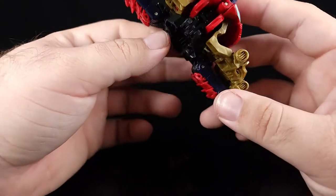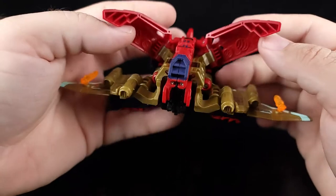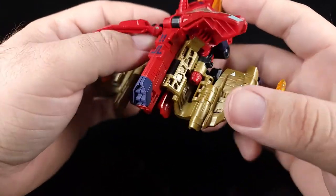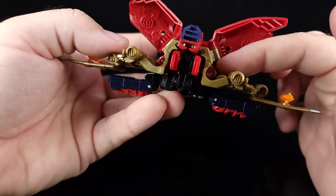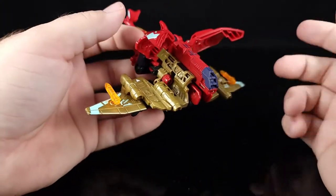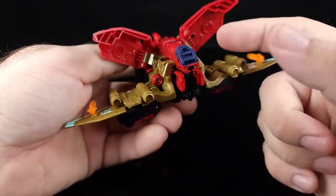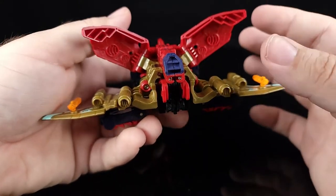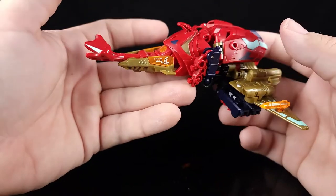What I want to talk about real quick is the issue I had. I don't know if this was a major issue or just something specific to mine, but it had to do with these screws right here. As I was messing with the wings and playing around with it, it literally came apart on me — either the screw wasn't threaded all the way in or it came unscrewed. Either way, I just took one of my small screwdrivers, put it back together, and it was fine.